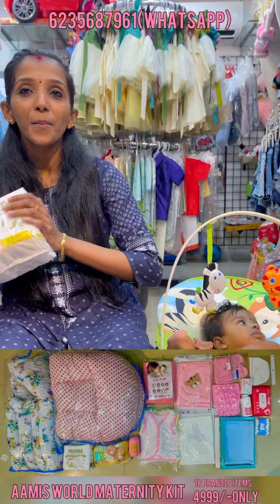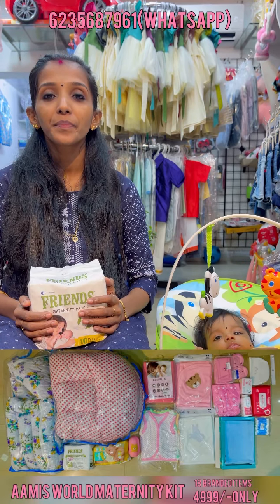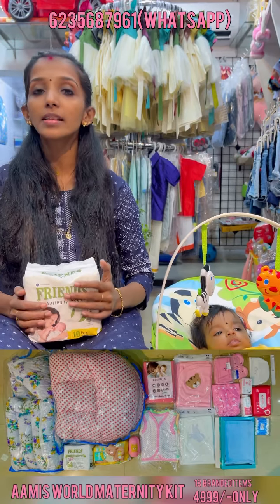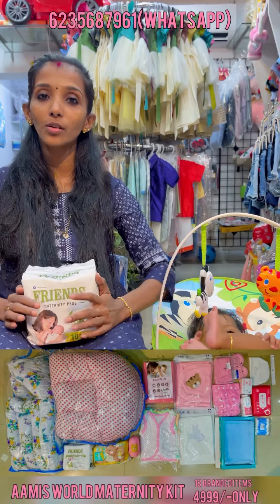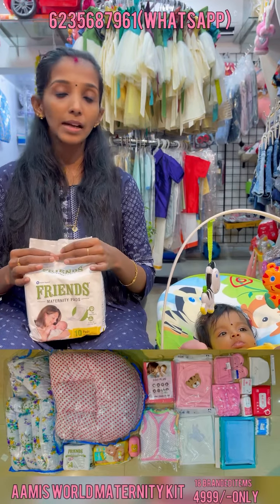If you buy it, the first thing you will buy is $400. We have to buy it for a short-term. We also buy some branded items. It is a brand new item.